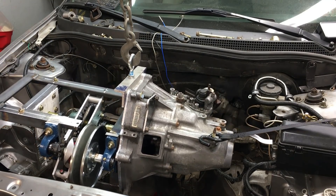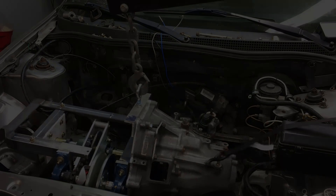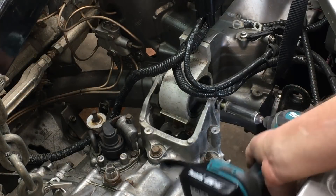This whole powertrain unit isn't very heavy, but it's hard to move around without the engine hoist. The unit slides right in and bolts up without a hitch.